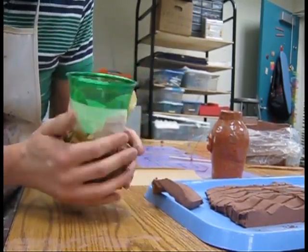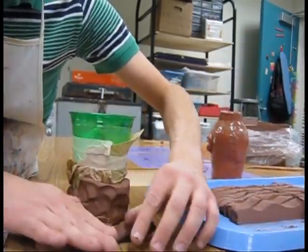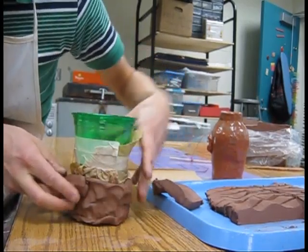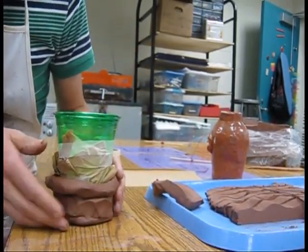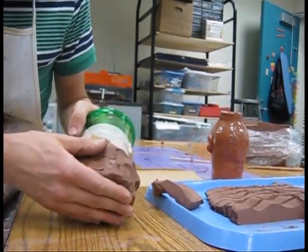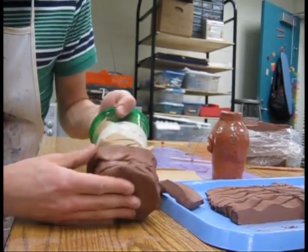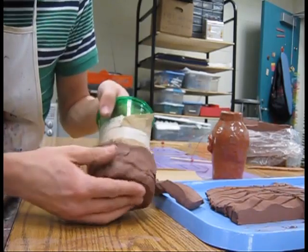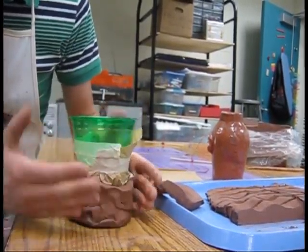Now we're starting to get somewhere. I'm going to take another coil, flatten that out, and start to turn it as we go. And you can see that I'm getting this nice pot here.